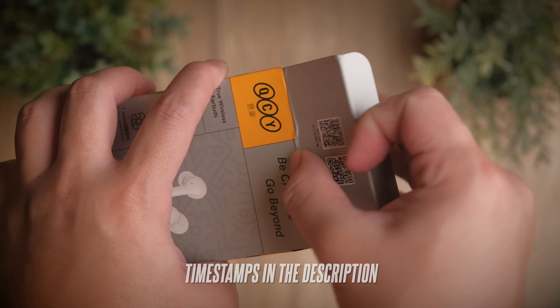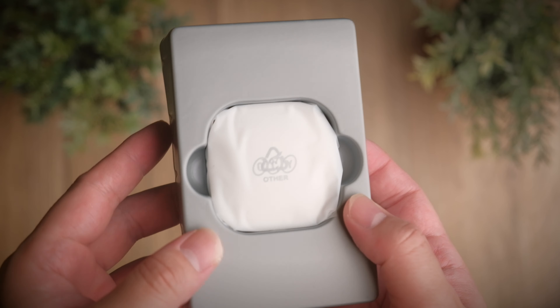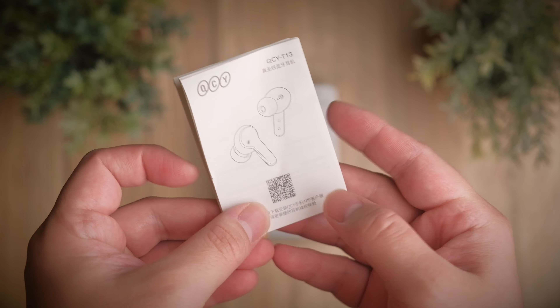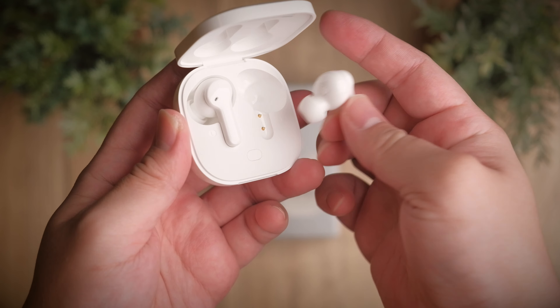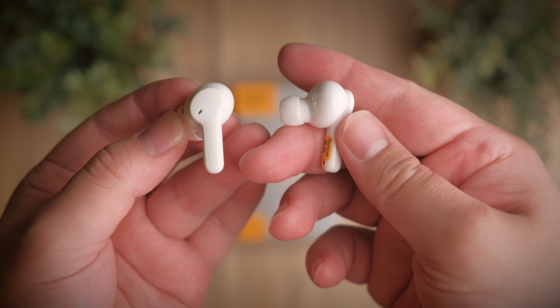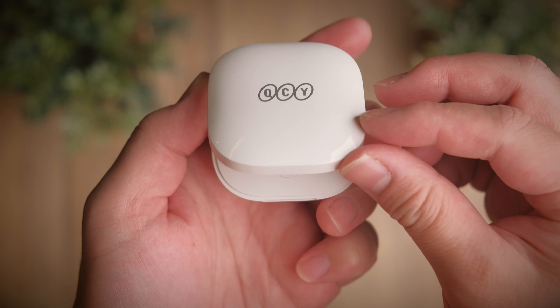We've checked out quite a lot of QCY products on this channel, and especially recently QCY have been launching many earbuds — from the T10, T11, T11s, T12, and now the T13 — all in quick succession of one another. So do they create a big enough difference for you to choose one earbud from another? In this video we'll find out where the T13 stands and why you would pick it over the others.